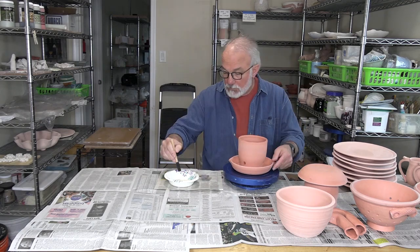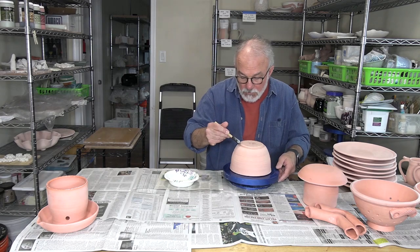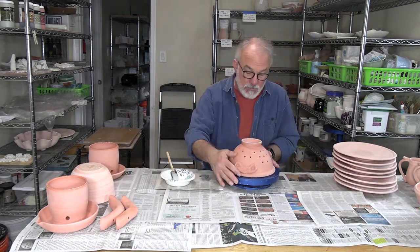Hello and welcome to my studio. Today I'm glazing, including some of the pots that I created in previous demonstration videos, and the demonstration ends with photos of the finished pots.